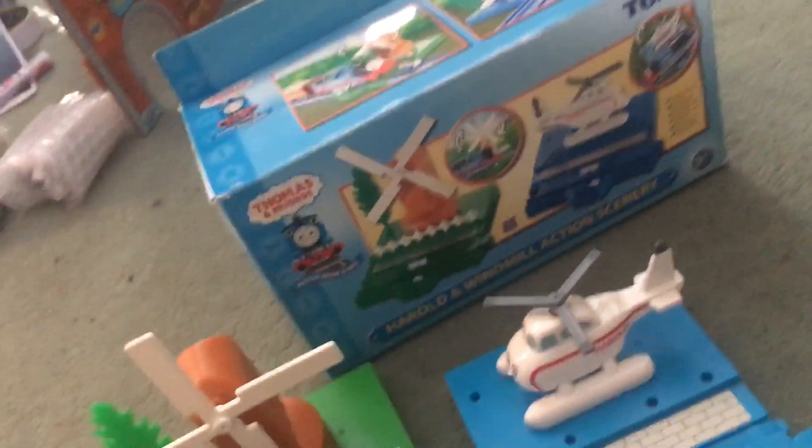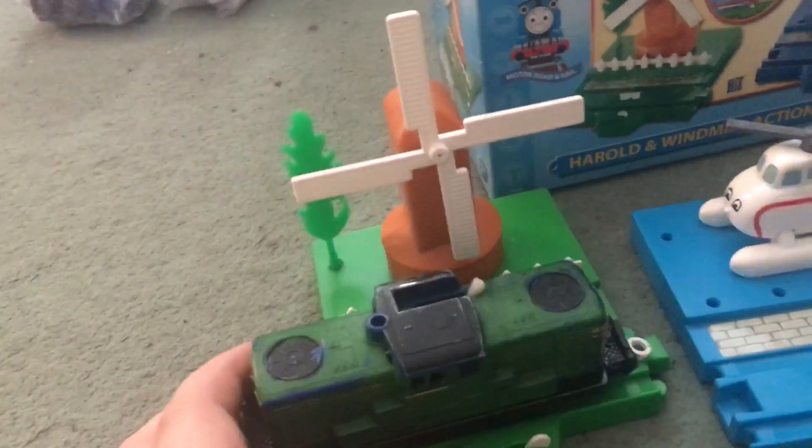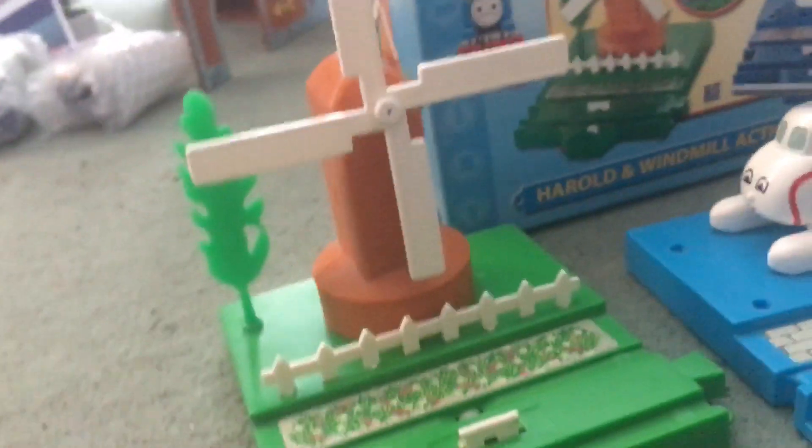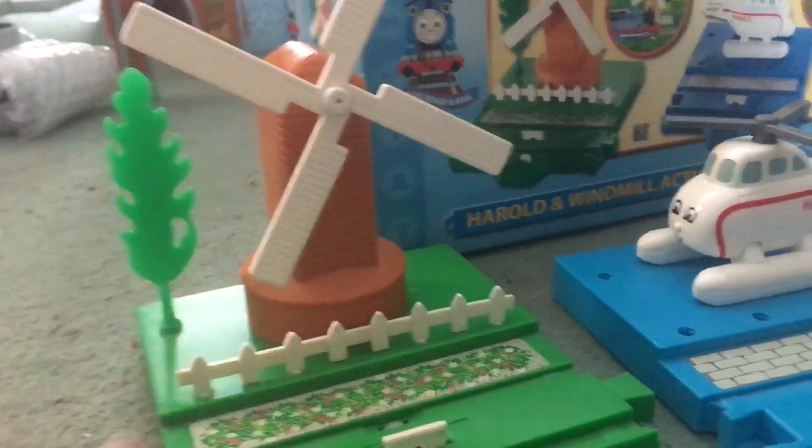Hi folks, it's your boy Joseph back again, and today I've got not one but two items I want to review: the Harold and the Windmill action scenic set. It comes with Harold the helicopter and the windmill, as seen in the intro sequence of the TV series. They are very good items — the detailing on both of them is spectacular.